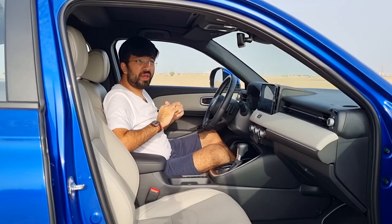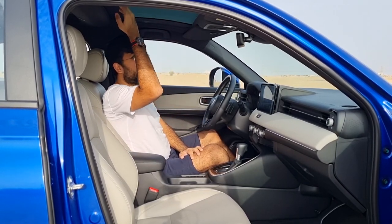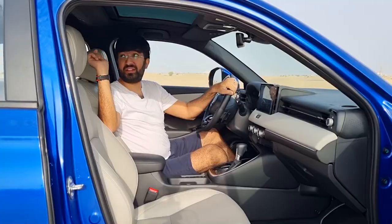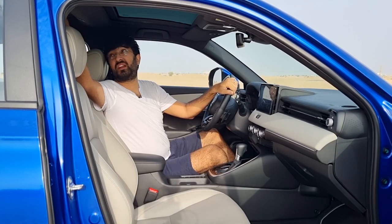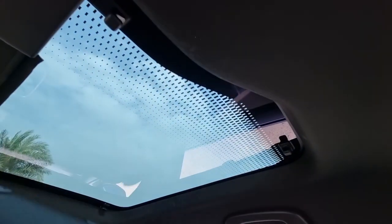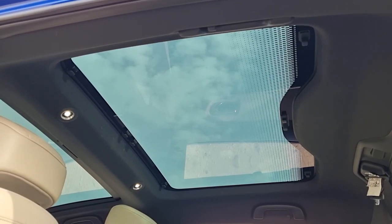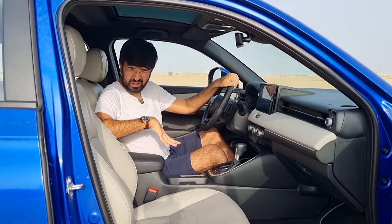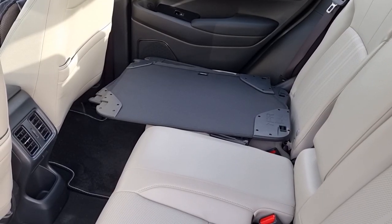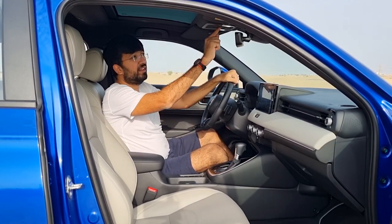The new HR-V gets a panoramic sunroof, though it cannot be opened fully — it's more of a panoramic glass panel. In the rear, passengers can unlock clips and open their section independently while the other passenger keeps their shade. The covers for the roof need to be stored somewhere in the car, likely the boot.